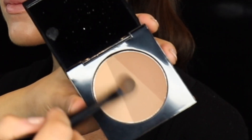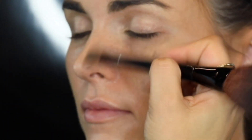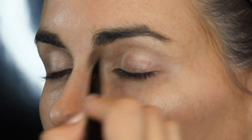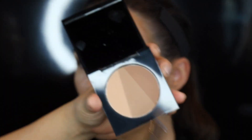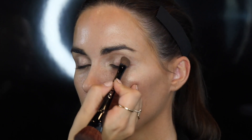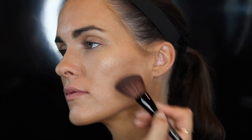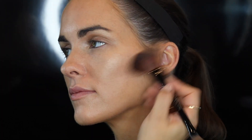It's great if you want to do a very subtle nose contour. I like to take a little bit of that darker shade and give a little contour in the eyes, in the crease — see how natural and subtle that is. You can even take the darker shade alone if you want to bump up and give yourself a bit more of a deep contour.